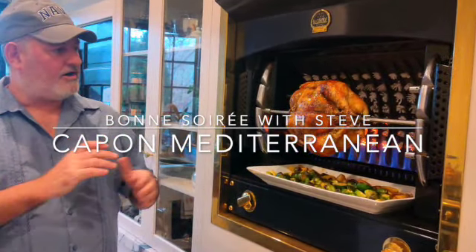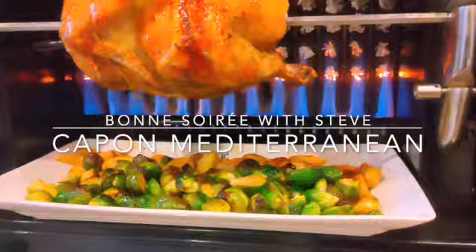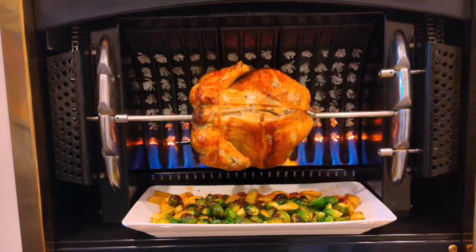It shows you how to make it on a beautiful rotisserie with history, and also with our Brussels sprouts and potatoes. A simple meal that you can walk away from — just fabulous presentation. So check out this video.